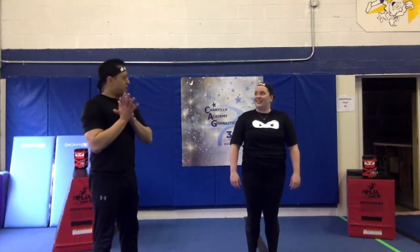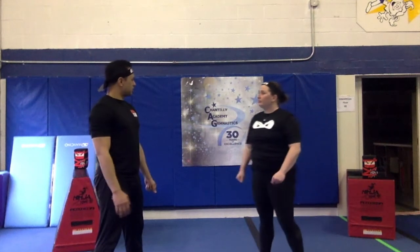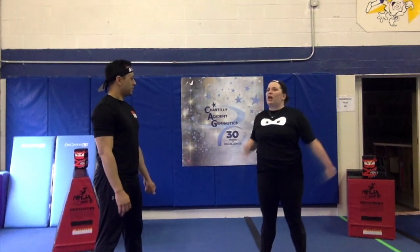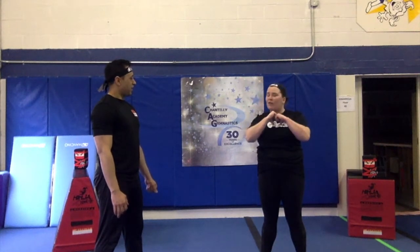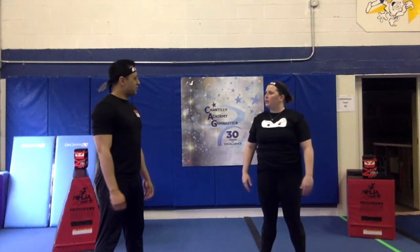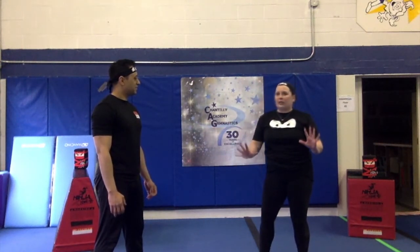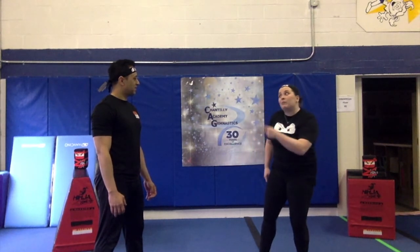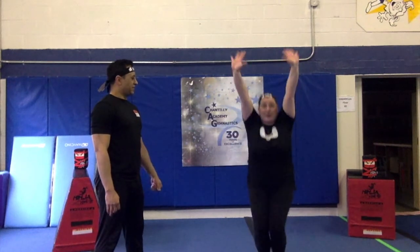Now that we've done the warm up, let's do the creed. As a ninja, I pledge. As a ninja, I pledge. To respect myself. To respect myself. Others. Others. And the environment. And the environment. What's that mean to you, Coach Jillian? You know, I respect my environment by keeping my room really clean. And I respect people, like my family, by remembering my mom's birthday tomorrow. Happy birthday, mom!